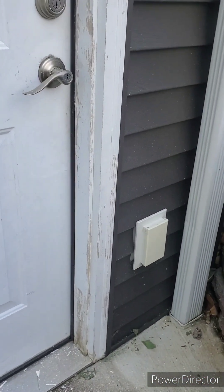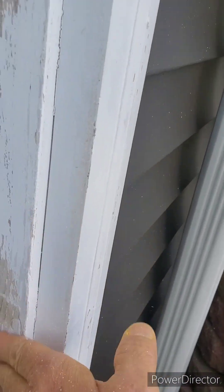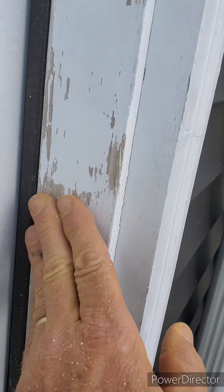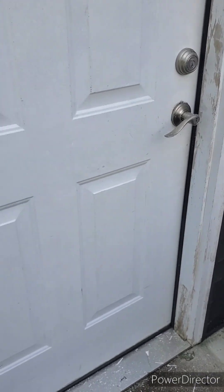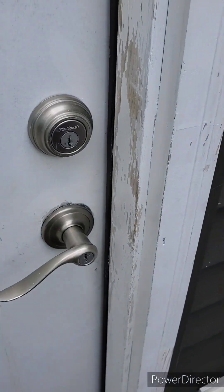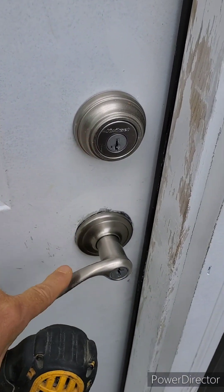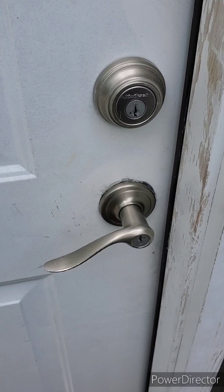Now that I've got all of the loose peeling paint stripped off, I've got a nice, somewhat smooth surface to paint on. I'll clean up this mess a little bit, then mask everything off. I have the option to mask around this lock set or I can remove it — I'm just going to remove it, make it easier.